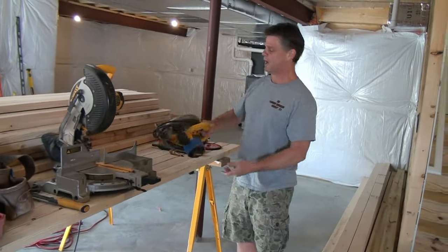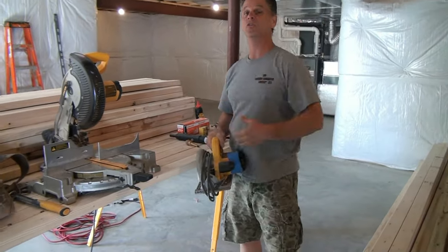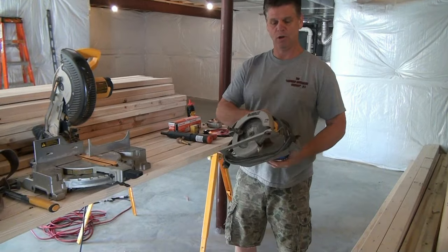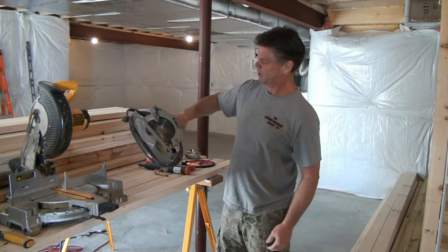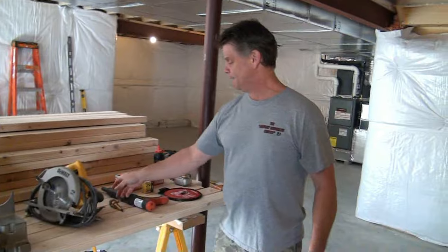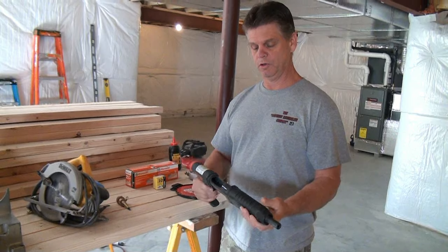Next we've got a standard seven-and-a-quarter-inch circular saw. The brand name doesn't matter — there's Milwaukee, DeWalt, Makita, whatever — as long as it's doing what the job requires. So a seven-and-a-quarter-inch circular saw is something you'll definitely need.